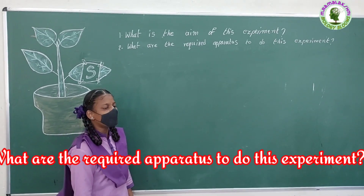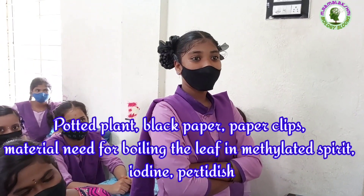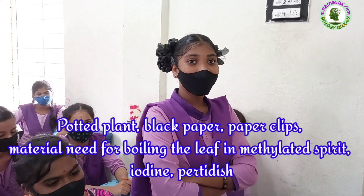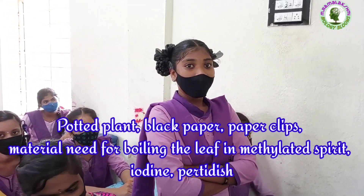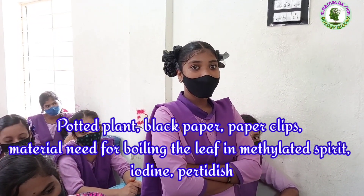What are the required materials to do this experiment? Amrita: Potted plant, black paper, material needed for boiling the leaf in methylated spirit, iodine, petri dish.